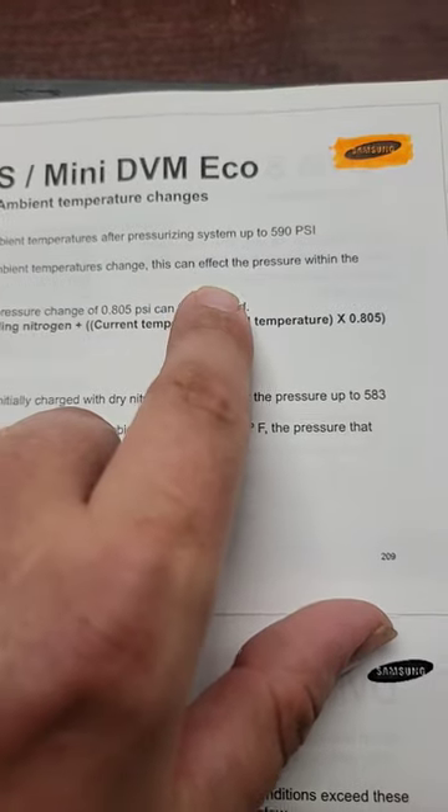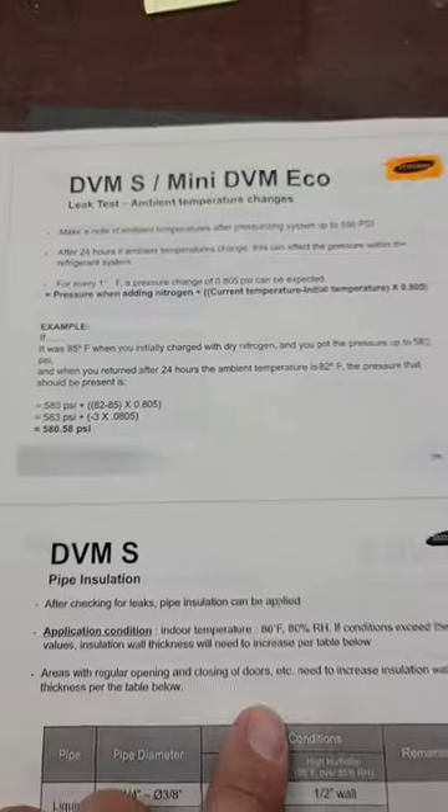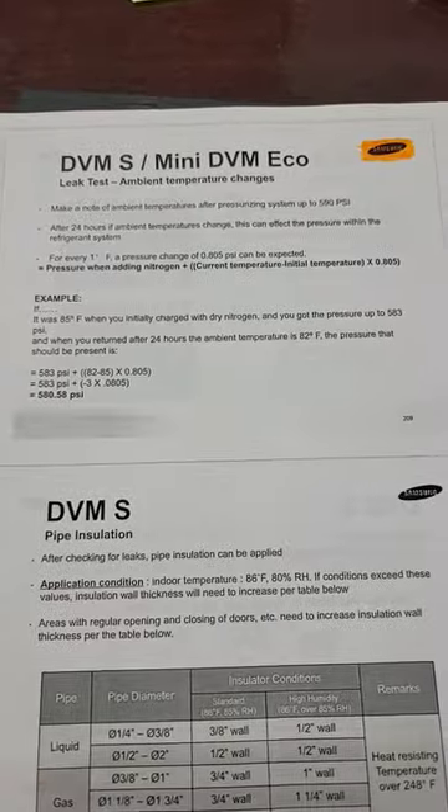Make a note of ambient temperatures after pressurizing the system to 590 PSI. Pause the video and take a look at this.